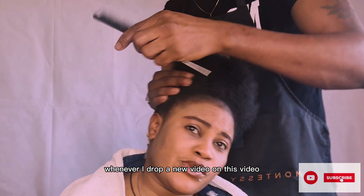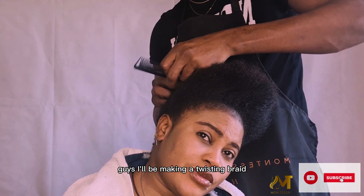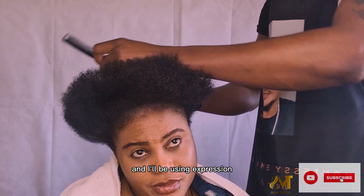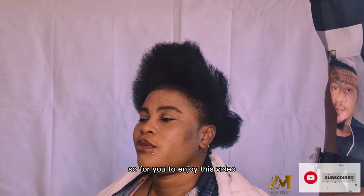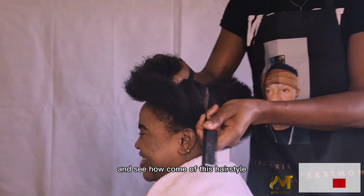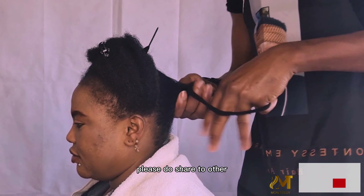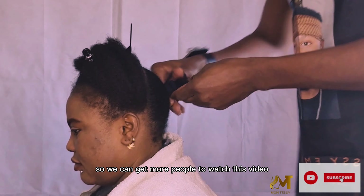On this video, guys, I'll be making a twisting braid — a triangle twisting braid — and I'll be using expression hair. To enjoy this video, watch from the beginning to the end and see how this hairstyle comes out. If you love this video, please share it with others so we can get more people to watch.